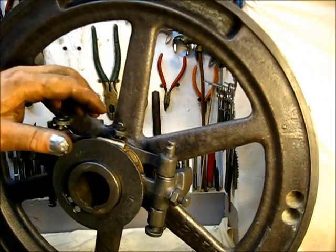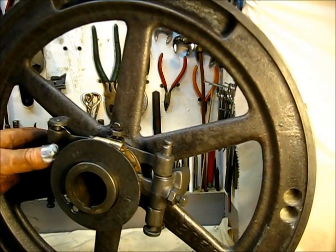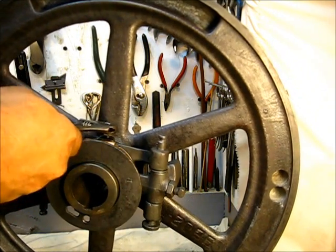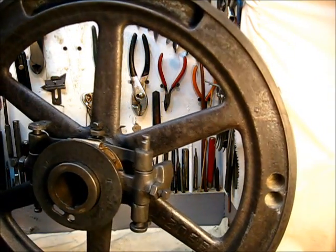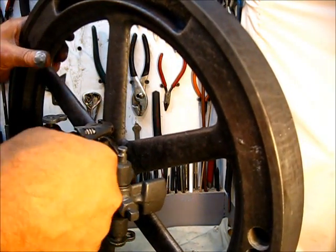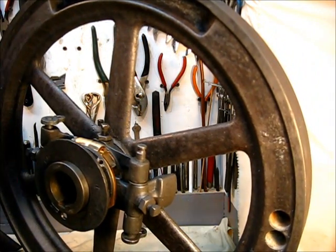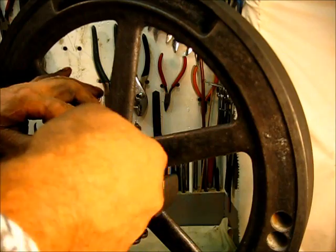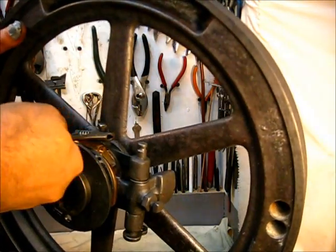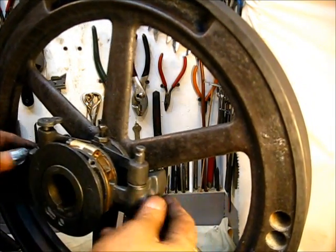Tighten that up. Now, this yoke right here is a weak place on these engines, so you want to use caution when you tighten up this set screw — it's a vulnerable part. That's plenty tight right there. Bring your nut down there and lock it into position. That's completed.